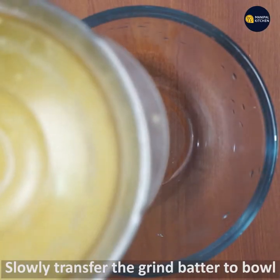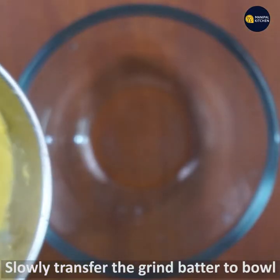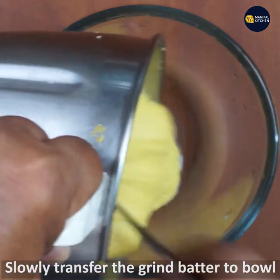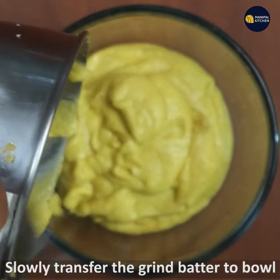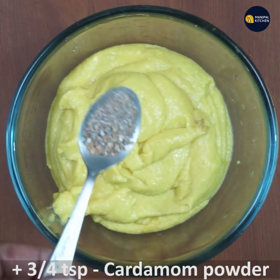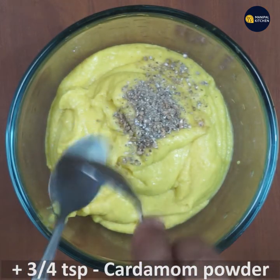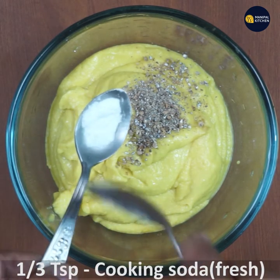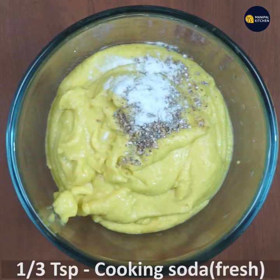If you want to grind it, you will need a bowl to transfer it in. You will need 3-4 tsp cooking soda — add it fresh and stir.